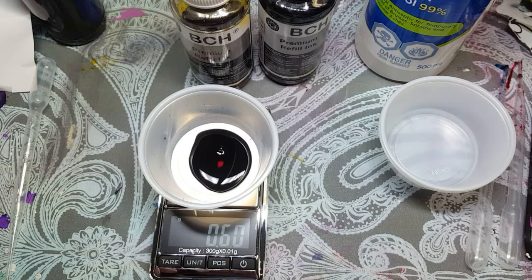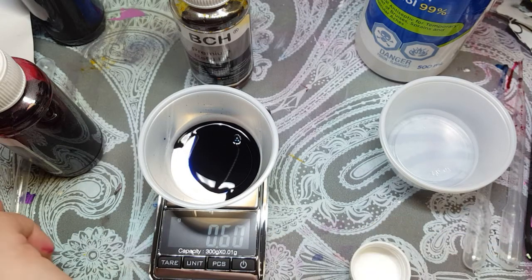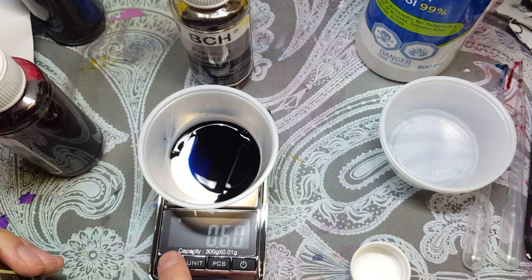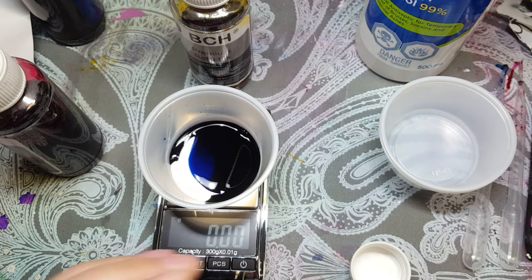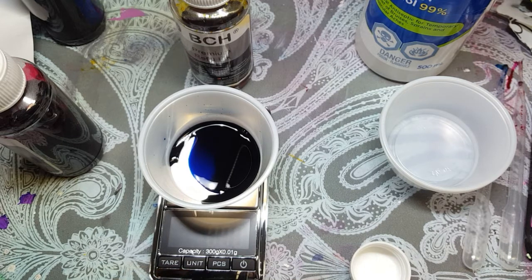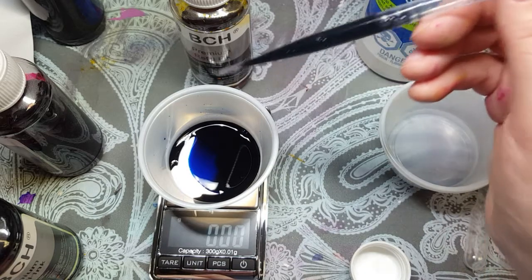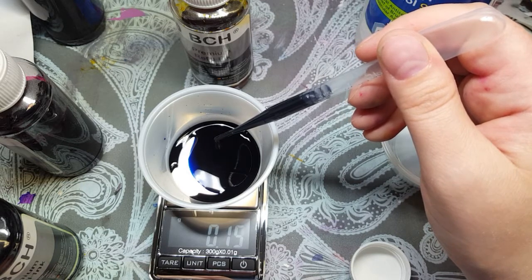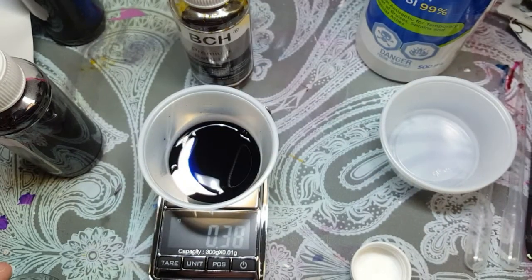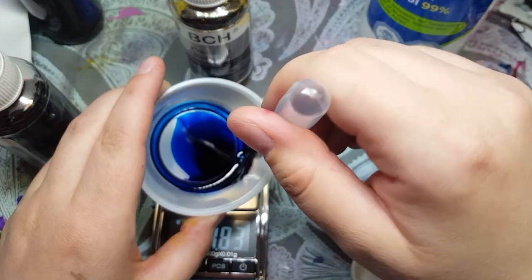Now I need 0.33 of black, and this is supposed to mix up into cobalt blue. I'll tare again to get back to zero — this black isn't even open yet. And 0.33 of black. This little scale doesn't stay on for very long. So 0.33. Now what I'm going to do is take my pipette and suck it up just to mix it.